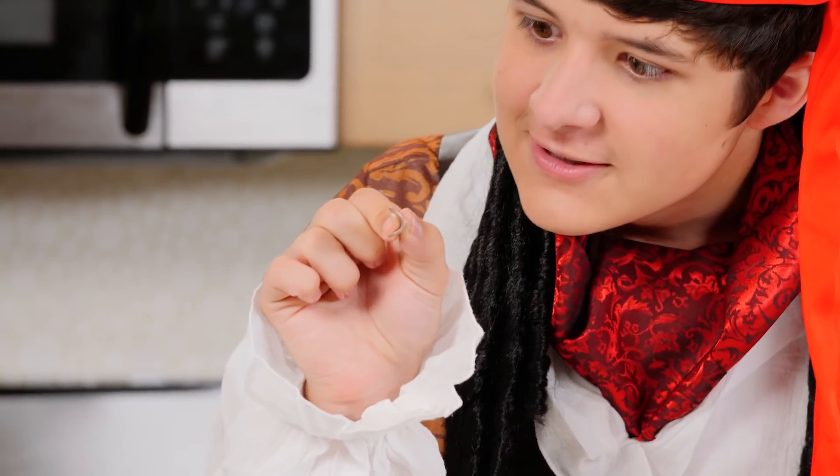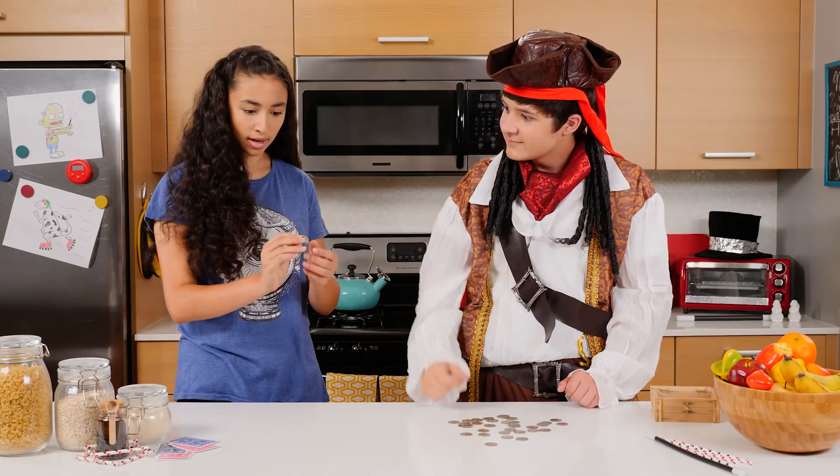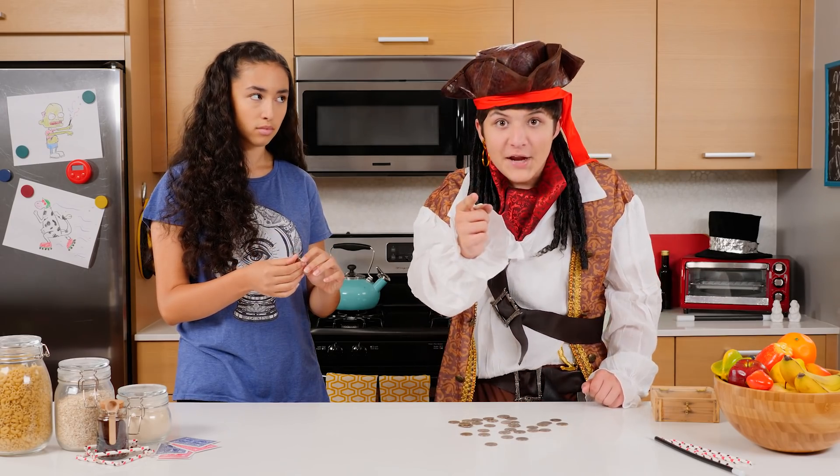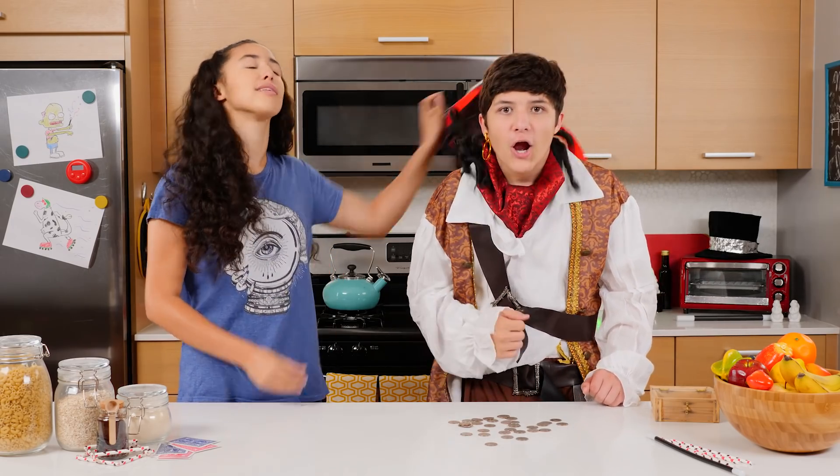What? That was such a cool trick! And we'll show you how to do it right now. Let's go to the tutorial. Enough with the voice!